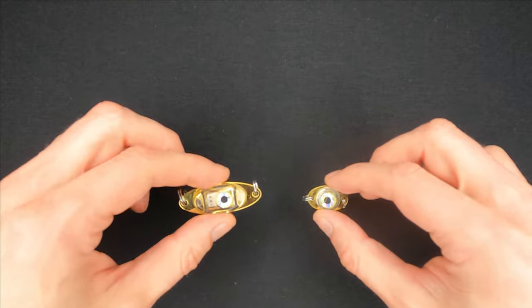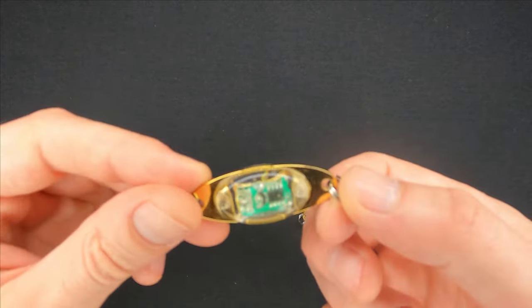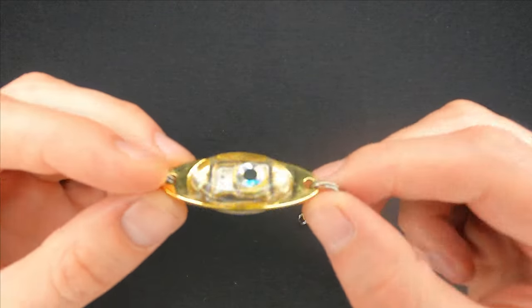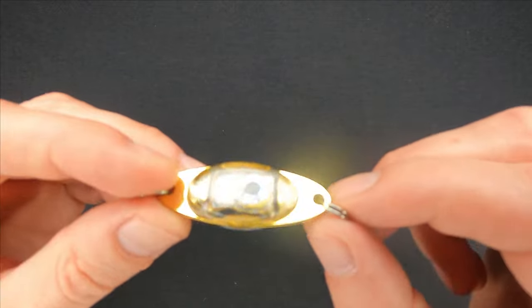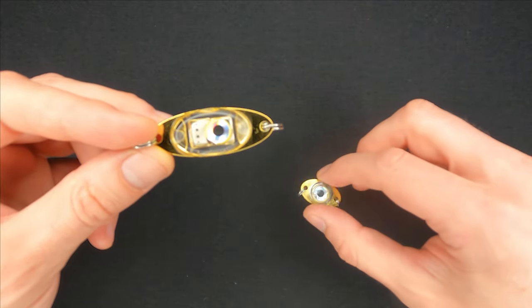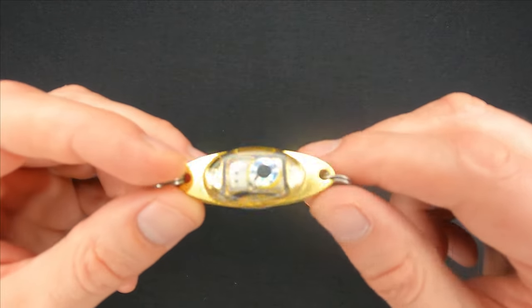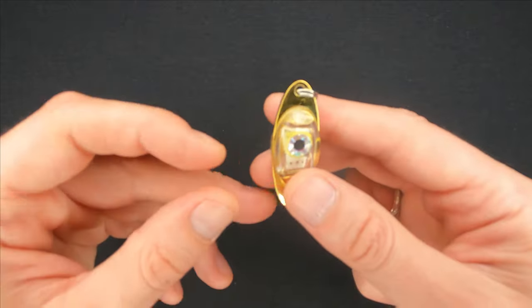The bigger one is powered by a CR927 battery and the smaller one I'm not entirely sure, but it does not really matter as in any case you will not be able to replace the battery. By the way, the lifespan of the battery is about 400 hours, which in my opinion is more than enough.